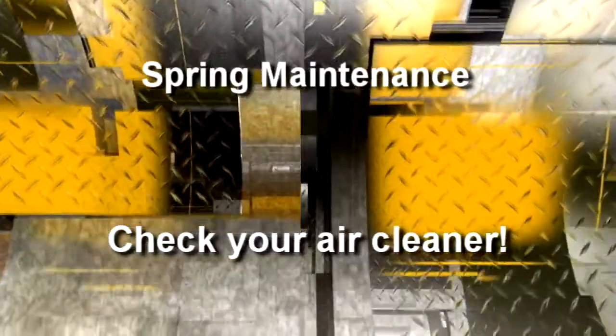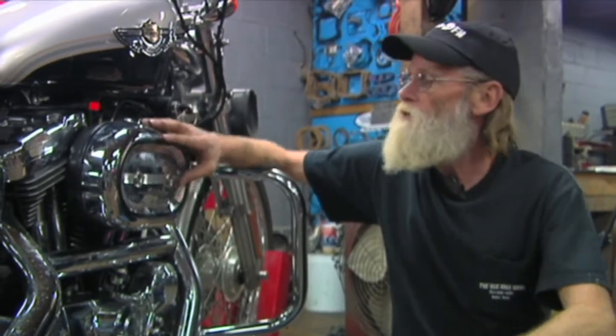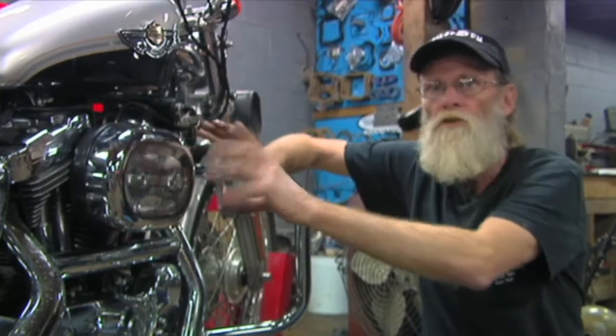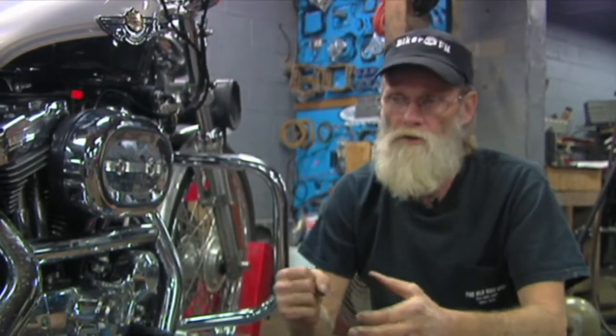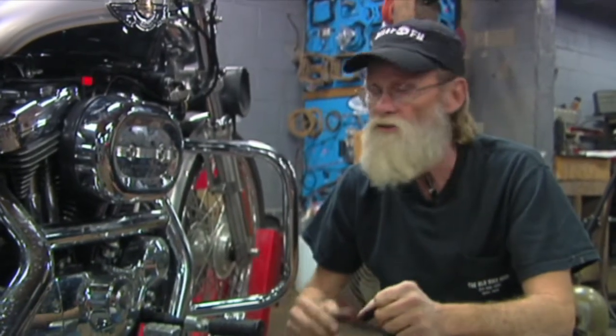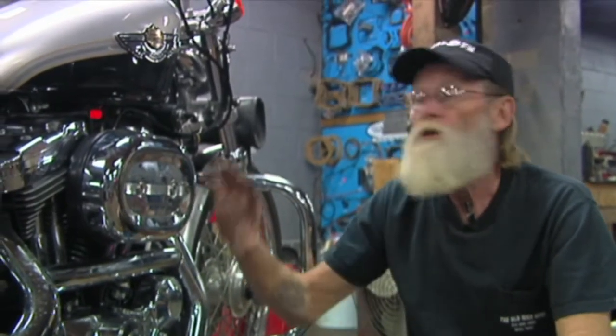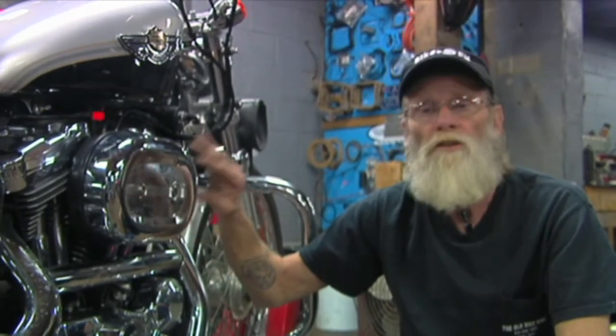Another thing you want to check for sure is your air cleaner. Check your manual — it'll tell you how to disconnect and take apart the outside cover. On this particular model, it's just two bolts. The cover comes off, and if it's an original paper filter, check and see how dirty it is — you can stick a flashlight in there. Tap it on the floor; if a lot of crap comes out, it's time to change it. If it's been replaced by a K&N filter, you'll find that there's oil all the way around it. You can wash it out with warm soapy water, dry it extremely well until it's perfectly dry, then come back with the K&N oil and lightly mist the filter. Put it back in, snug the bolts up to factory specs, and you're ready to go.